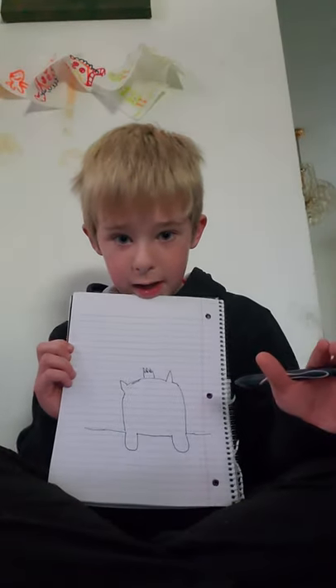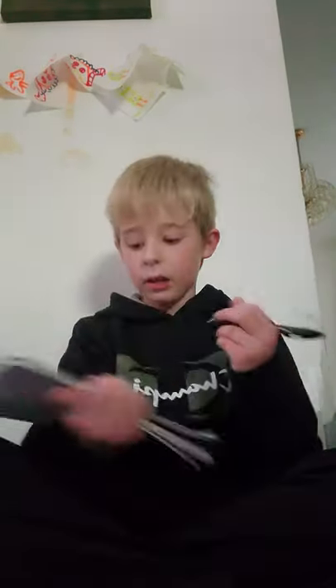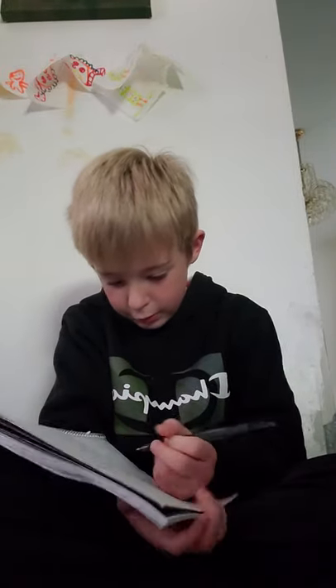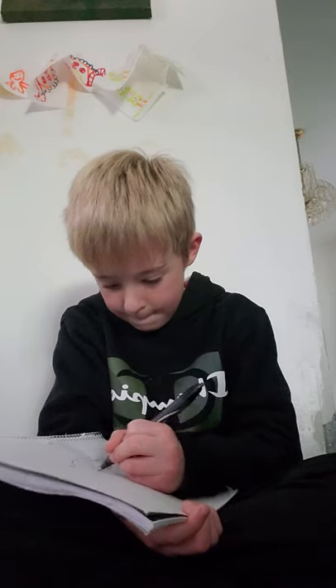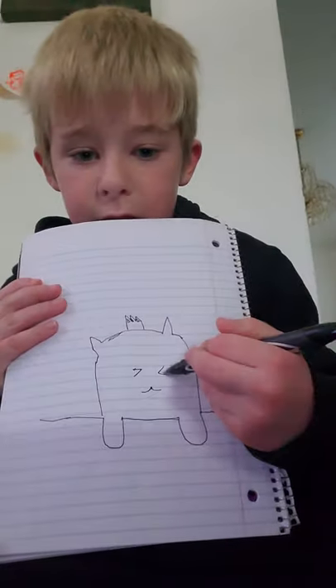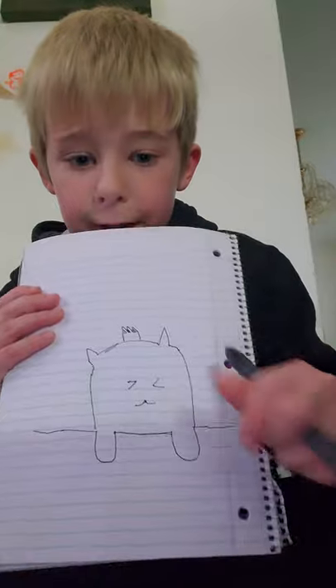Draw any type of eyes you like. Let me show you how to draw the mouth. That's the mouth — it doesn't look exactly like a Bongo Cat, but that's okay.